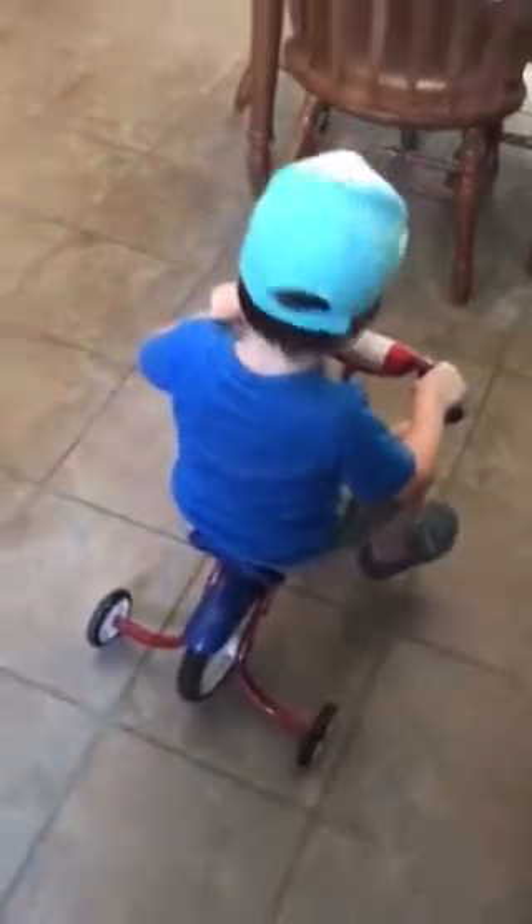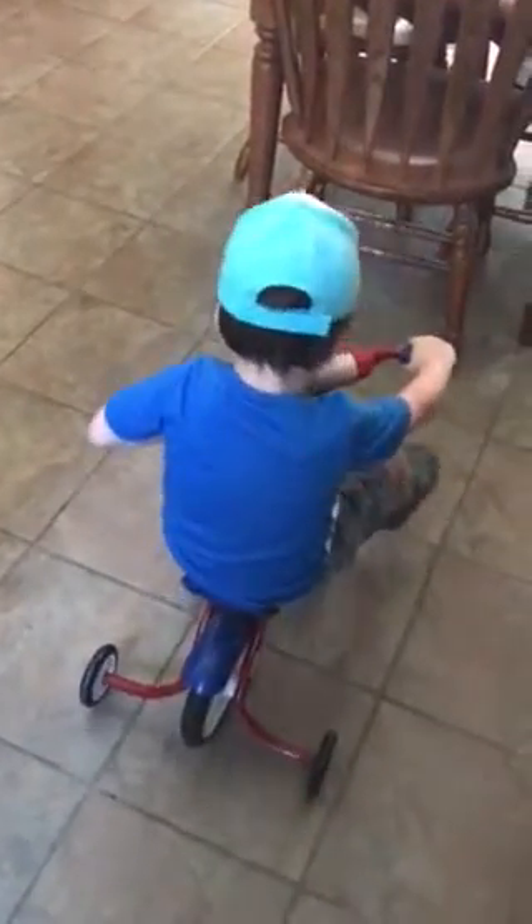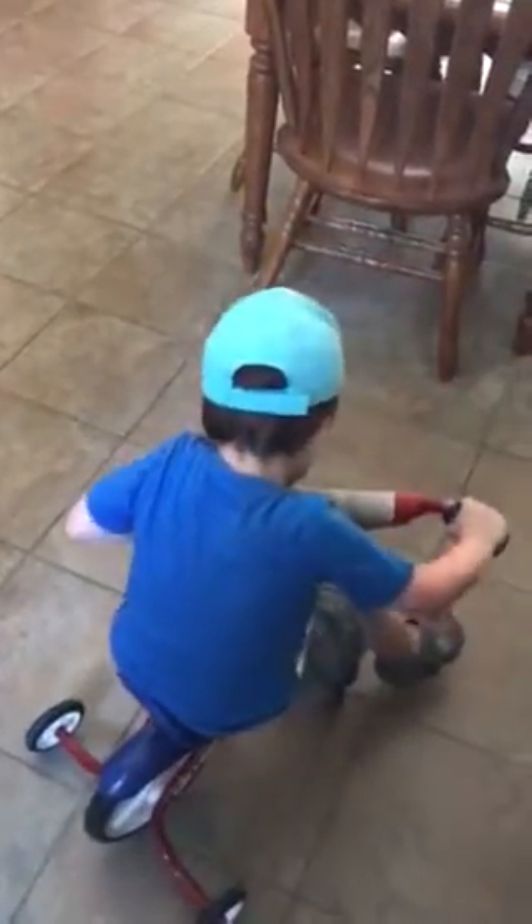Oops, there's a bump. I'll help you over the bump. There you go. There's another bump. There you go. Turn this way. Go ahead. Push that top one down. Oops, the other way. The other way. Now push the other one.